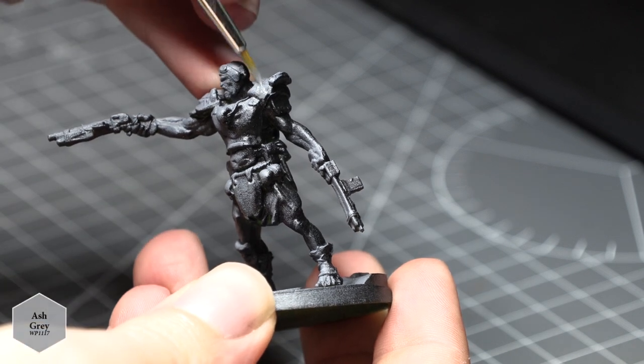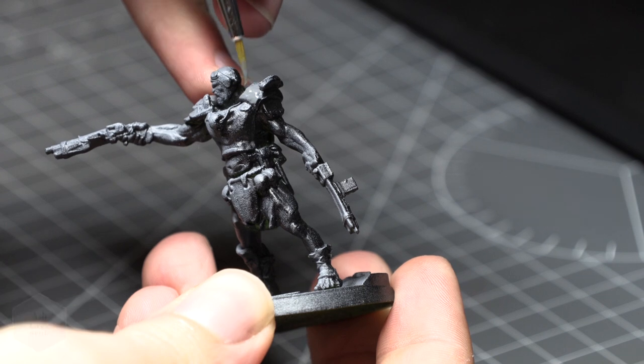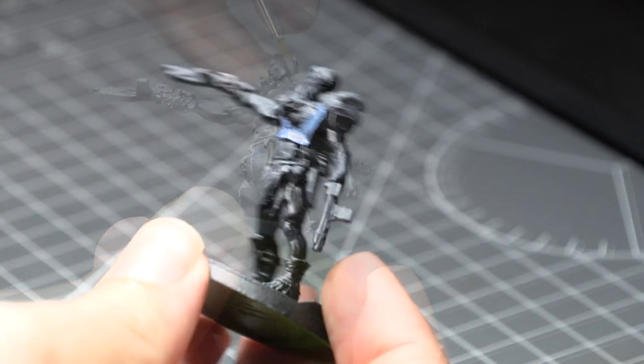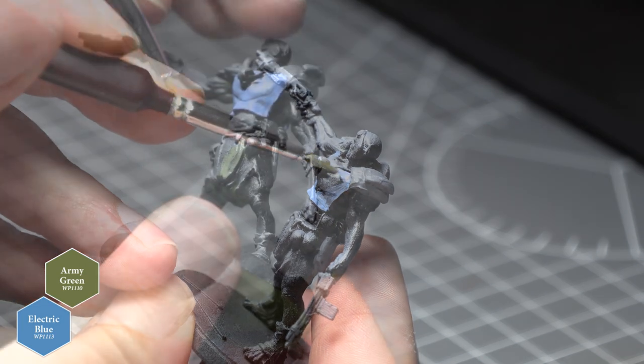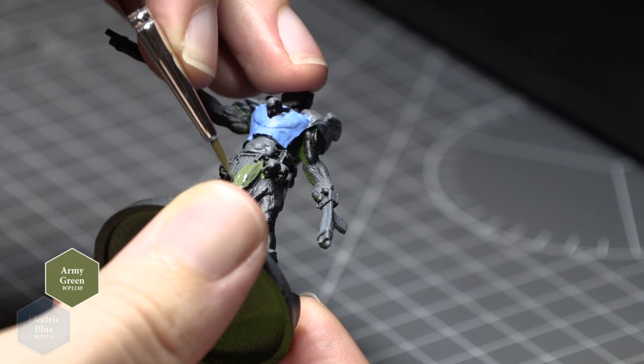First I took Army Painter's Ash Grey and painted some of the shoulder pieces of armour. I also wanted to mix things up a little bit — the Super Mutants tend to scavenge their armour from whatever they can find, so there can be a bit of a mix and match look to it. Next I took Army Painter's Electric Blue and Army Green and applied those to some of the other random pieces of armour.